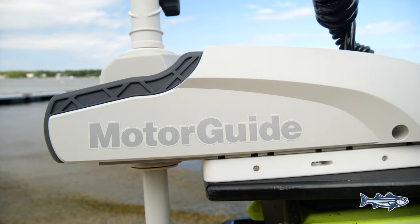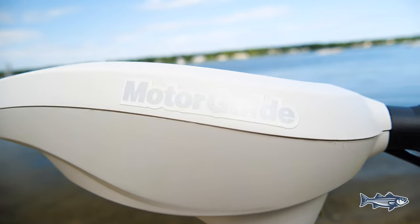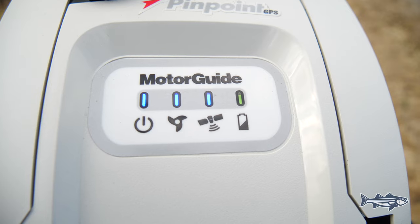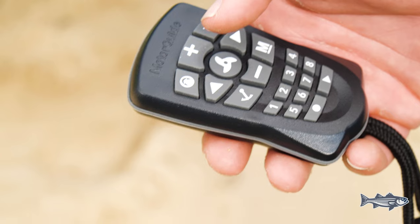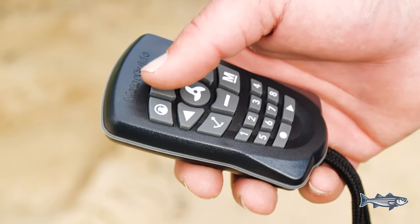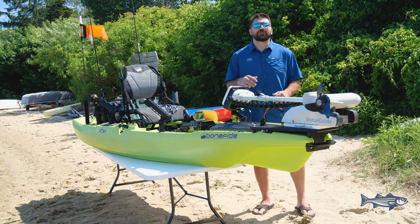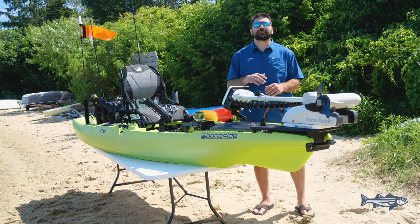We're going to start at the bow where we chose to put a MotorGuide XI-3 trolling motor. This motor was specifically built for kayak fishing. It allows you to not exert too much effort and focus more on landing that striper. When you're trying to cast into a school of pogies or on top of busting fish, worrying about a paddle or pedaling feet can get very distracting.